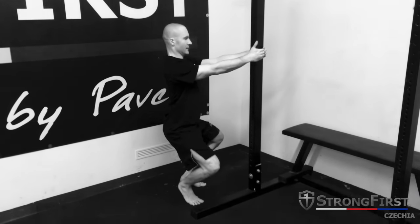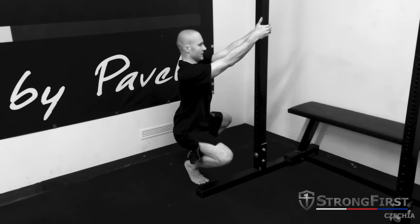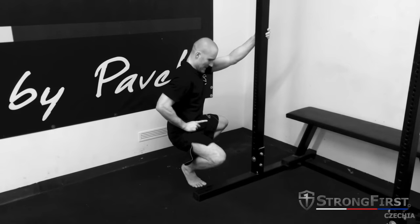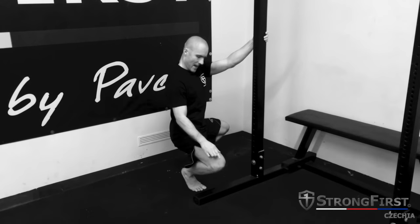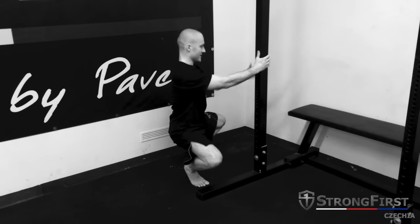Pull your hips out of the sockets, make a tall spine, big chest, belly button up, and lengthen — including this side above your knees.